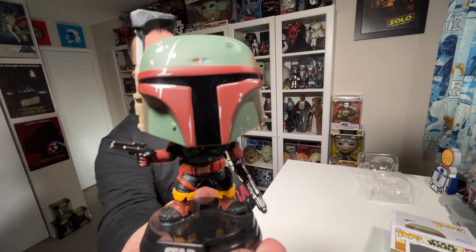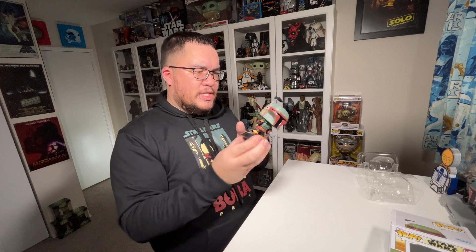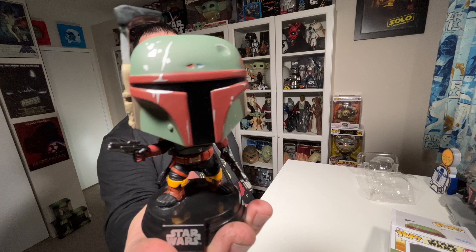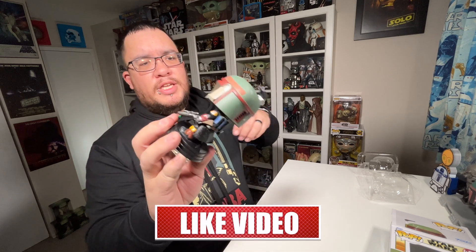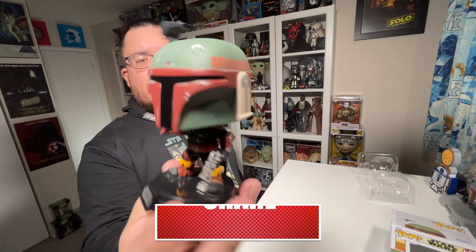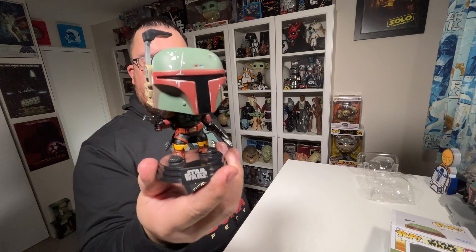Here is Boba Fett out of the packaging, and I think he looks fantastic. They gave him a really nice new paint job. He's obviously, at this point in the show, re-armored but has some battle damage. Really nice detail on him. I love how lately Funko's been doing their characters with helmets — they have the gloss black for the visor and then the matte for the rest of the helmet. That's a really nice touch.